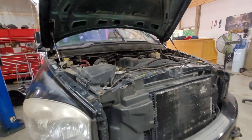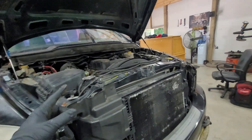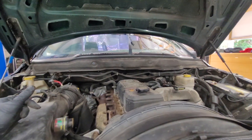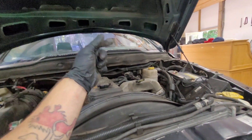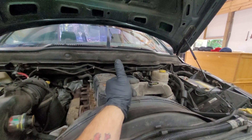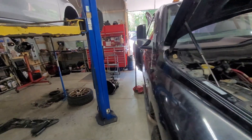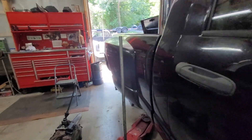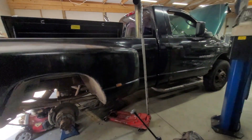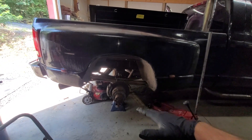Once we get all this stuff done then we're going to focus on getting the truck physically running. It's going to need a set of injectors and possibly a fuel pump — I don't hear the pump turning on, but it could just be low on fuel. Once we get the new fuel filter in I'm going to turn the key on and see if it starts filling up the bowl. If it doesn't, we know the fuel pump needs replaced as well. It definitely has a miss in a few cylinders and she is not happy to run.